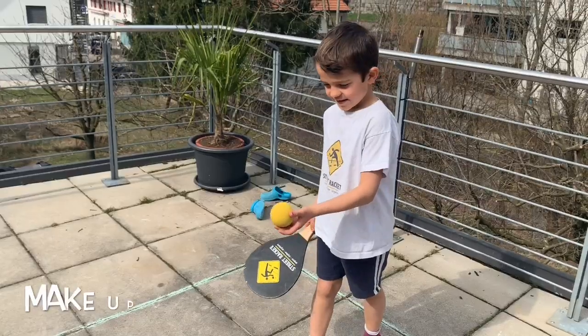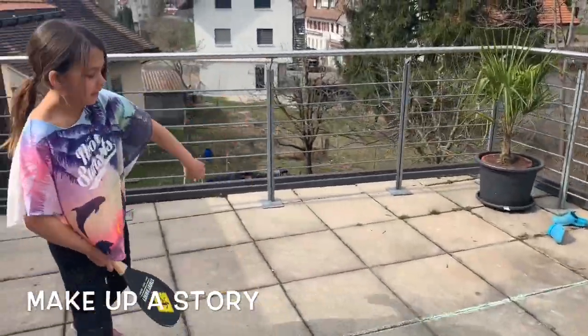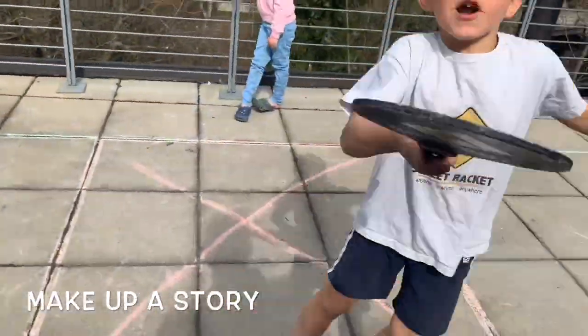We can also tell each other a little story word by word and hit by hit: Today — we — play — street — racket.